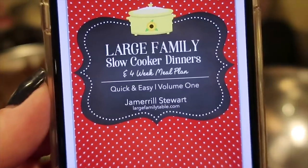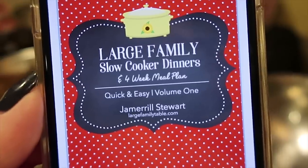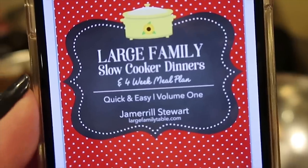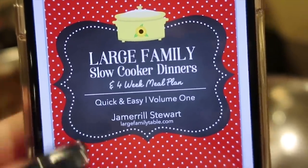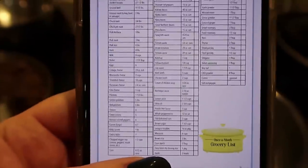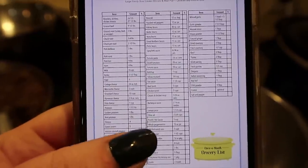So I am going to get some slow cooker lasagna. Did you know that you can do lasagna in the slow cooker? You can — it's a thing! This is my brand new large family slow cooker dinners and four-week meal plan, quick and easy, volume one. With this you don't have to worry about dinner for up to four weeks. There are grocery lists for every single week, bi-weekly grocery lists, and even a once-a-month list if you want to get everything for all 20 meals at one time.